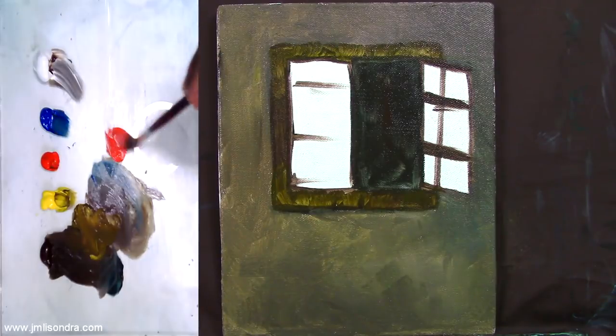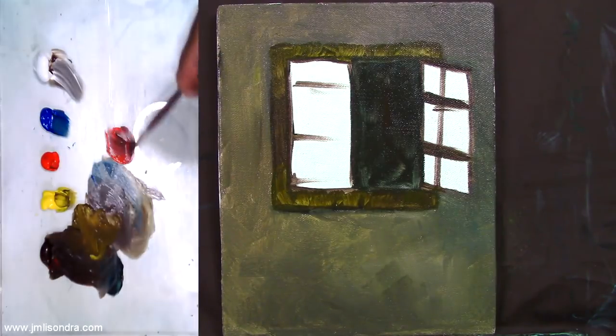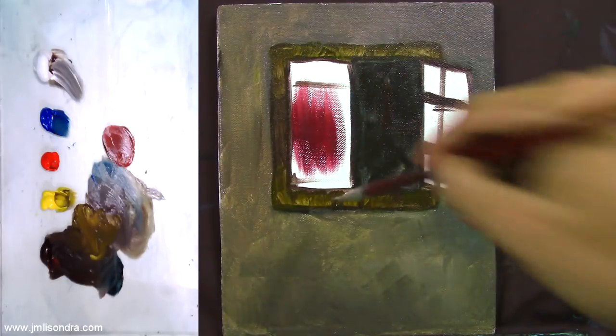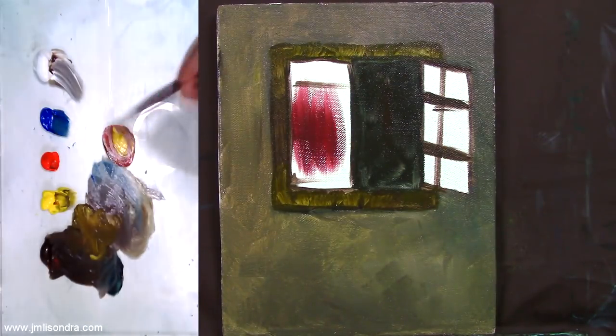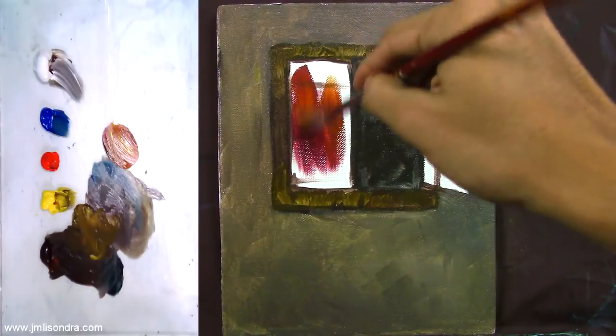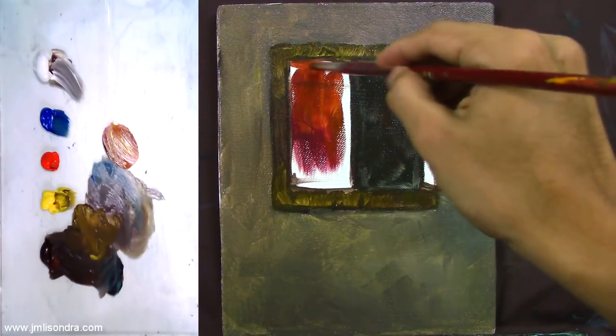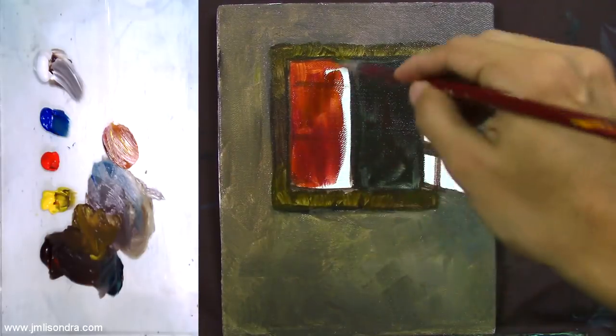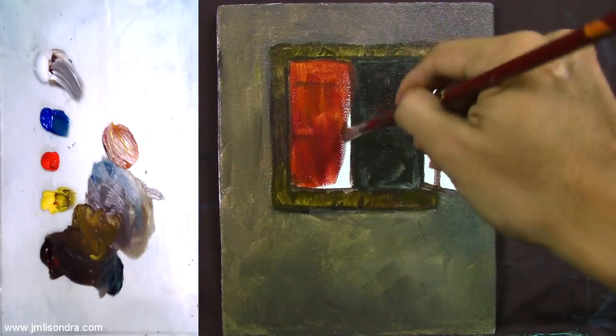I'm going to use some red and raw umber, then add some yellow to make orange. I'm going to make this a strong orange and I'm going to add beautiful lighting on this painting later. Just fill this part with that orange color.